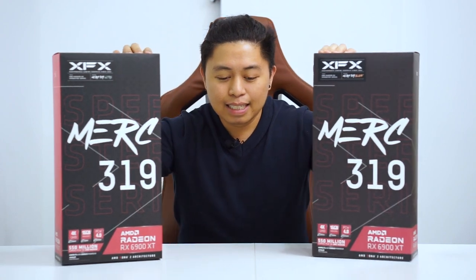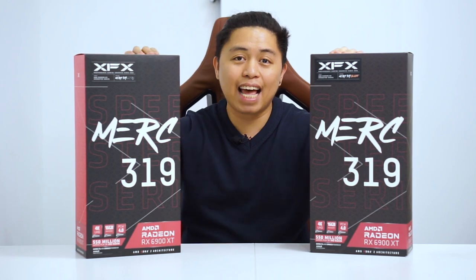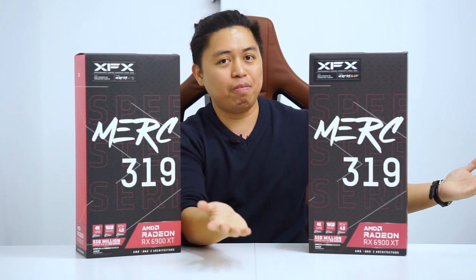This is not just the base 6900 XT — this is actually the Black Edition, as you can see here. But wait, we have another surprise for you, as we're not going to be taking our first look at one, but two 6900 XT variants from XFX. This one that we have here is actually the Ultra Edition. So Black and Ultra. Let's take a look and see what are the basic or physical differences between these two cards.